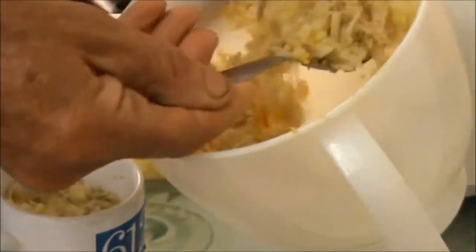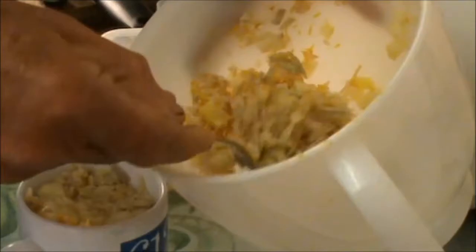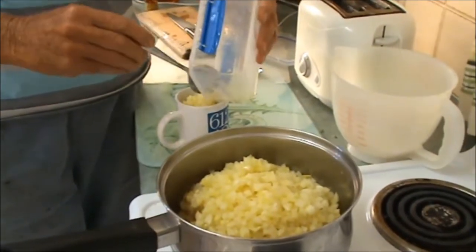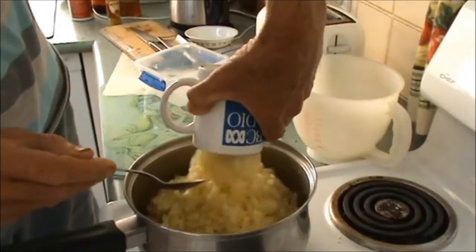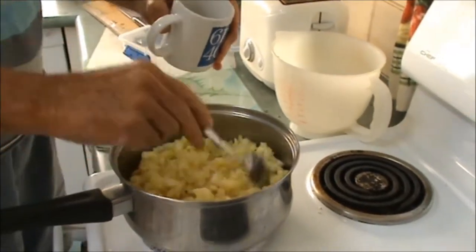What we're going to do now is measure how many cups we have, because I'm putting two thirds of a cup of sugar for every cup of fruit. We have five cups of fruit, so I'm going to bring this to a simmer and let it cook for about 15 minutes.